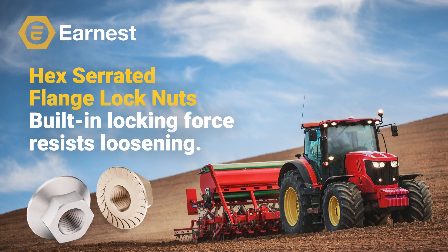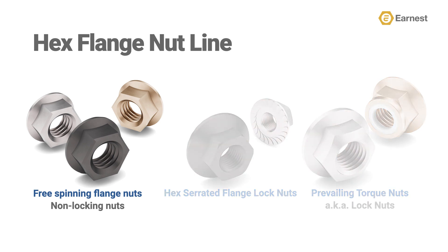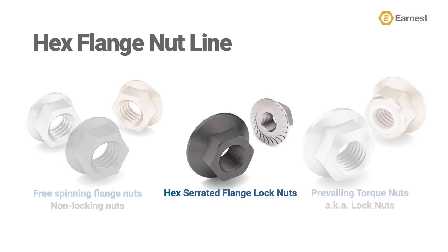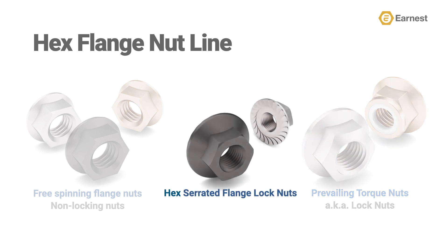Let's quickly review and define the different types of hex flange nuts available within our industry. There are three basic types of hex flange nuts. Free-spinning, non-locking flange nuts — think of this as a standard hex flange nut. Next are hex serrated flange locking nuts. The locking action on this nut is gained by the teeth on the bearing face under the flange, which bites into the steel as it's being fastened. Lastly are prevailing torque nuts, also called lock nuts, which have some type of locking functionality designed into the thread that locks to the mating screw, bolt, or stud. Today, we're only going to be focusing on hex serrated flange lock nuts.